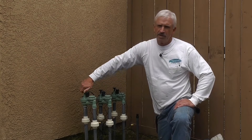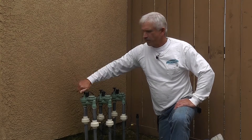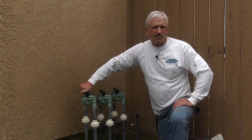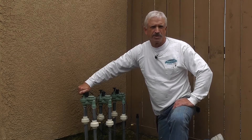Here you have your flow control. You can turn the water down probably 85 to 90% with this. It doesn't really close it off completely — sometimes it does, but more often than not it doesn't turn it off fully.